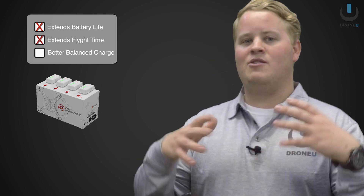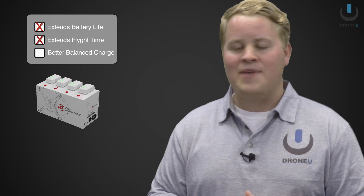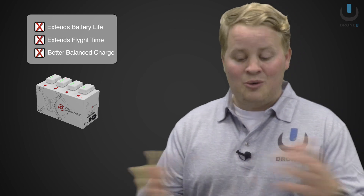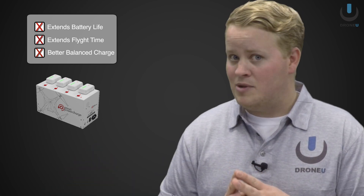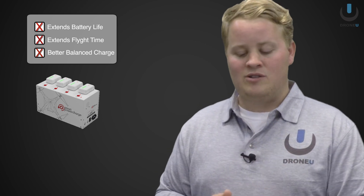Now I'm not sure if we can really make these assumptions to increase flight time, but if we are getting a better balanced charge then it is possible. So we're going to unbox this, we're going to test it, and we're going to tell you what we think, because this could be a phenomenal tool in the field especially for our commercial guys. So stay tuned, we're going to get right in it.